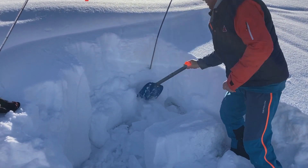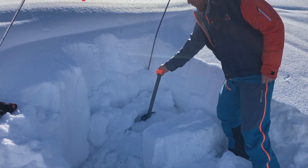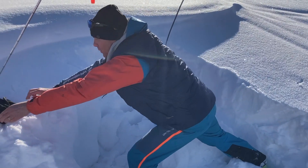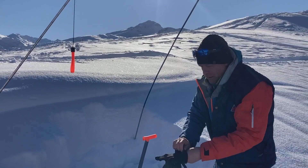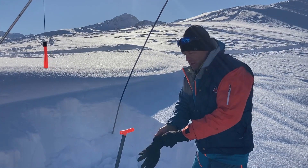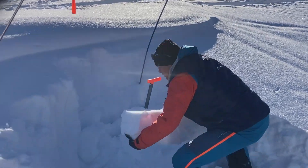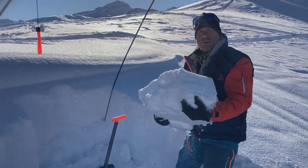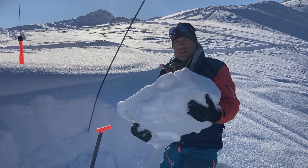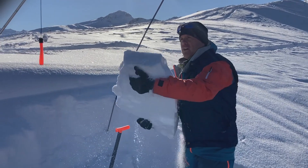This is just after the demonstrations, or science, or whatever. And I think this is some of the most instructive bits of the whole session, while you're doing basically avalanche transceiver and avalanche companion rescue training. You get an appreciation of how heavy snow is — this is probably, what would you say, 350 kilos per meter cubed or so? Fairly dense, but you get an idea of just how heavy this stuff is.